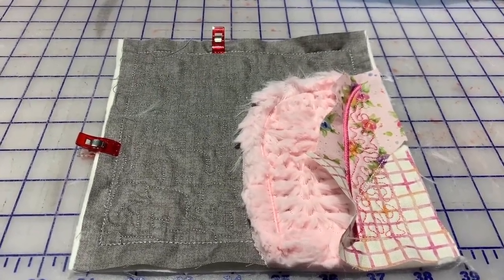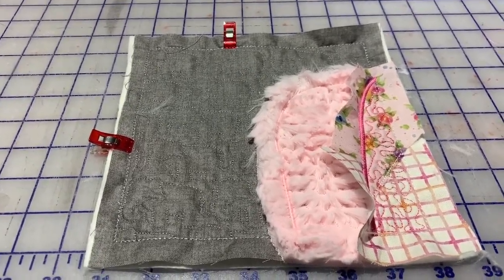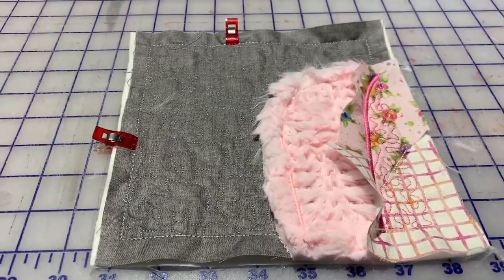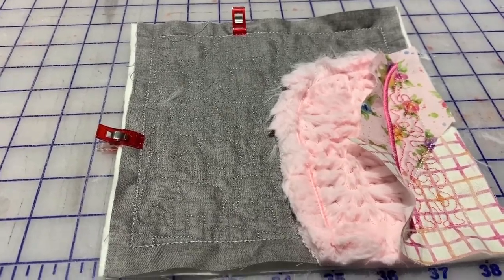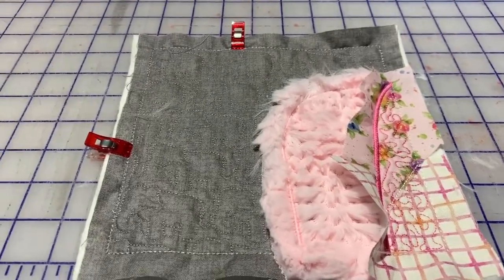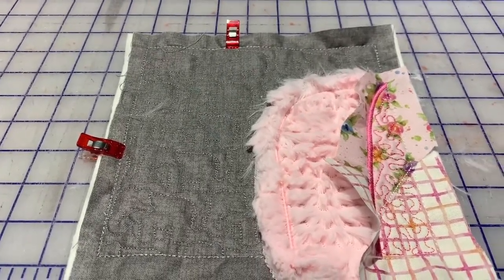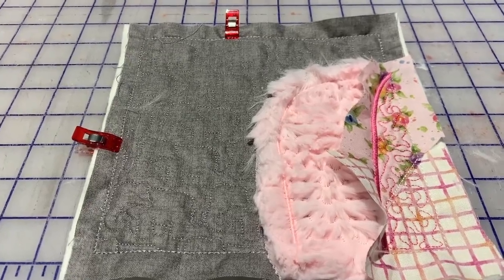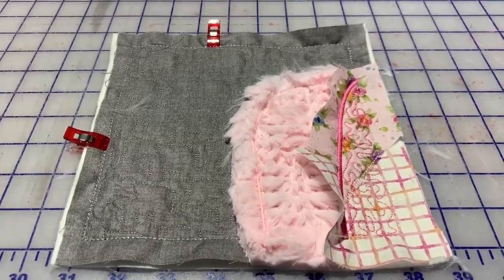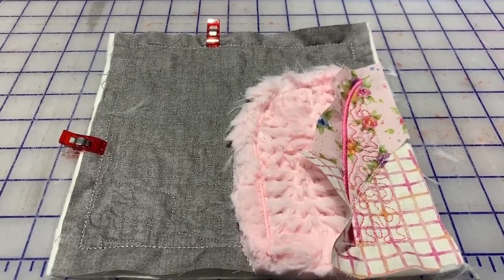So I have another little quick tip for you here. The outer edges of the Zoo Animal Quilt do not need to be trimmed using the Trimmer by George. I have a hard time remembering not to trim them — I get on a roll and just trim all four edges. So I found a slick little trick: put a clip on each of the edges that I am not supposed to touch with the rotary cutter, and then that keeps me out of trouble. Now I'll just use my Trimmer by George and trim the two sides that I do not have a clip on, and I'll be ready for assembly when I finish all my blocks. Thanks.